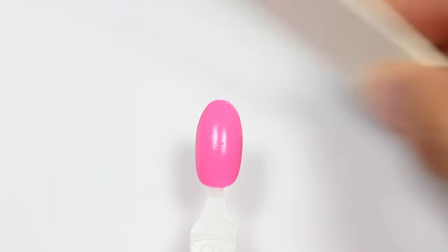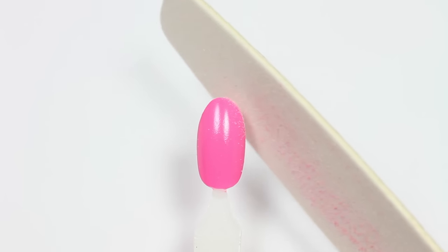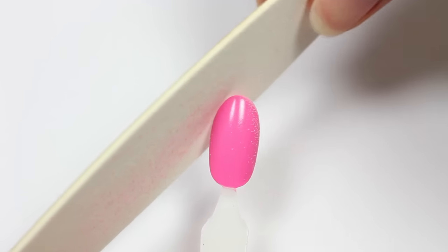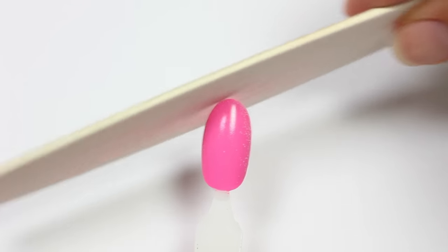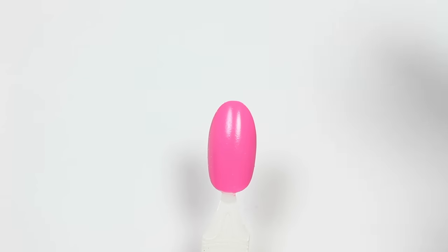Now that the sides are done, you'll be focusing on the tip. You'll basically be doing the same thing — nothing too harsh, just gently angling the file on the tip, going one way and then the other, nothing back and forth, until you get the full oval shape.